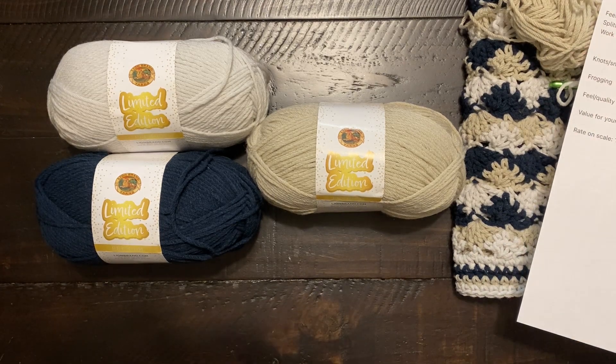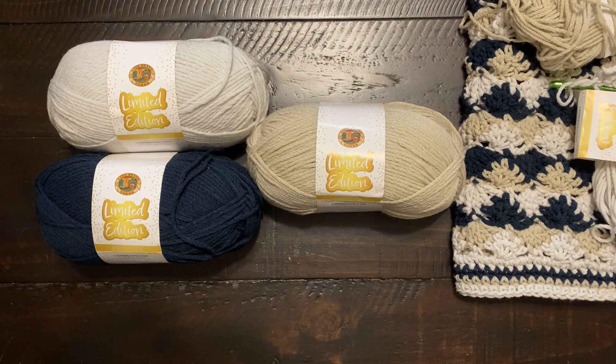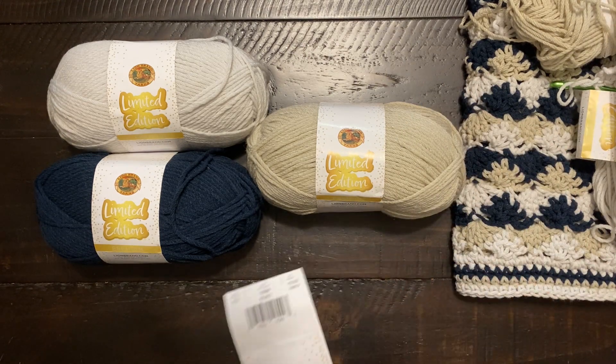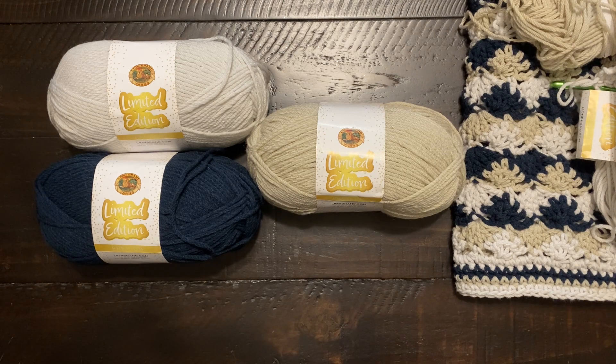I'm trying to be very careful because we are once again at the kitchen table — that last one was a little rough looking. This is the Lion Brand limited edition yarn I got in the infamous Santa's sack. The stats: it is a 3.5 ounce, 100 gram ball, 186 yards, 170 meters. It is machine washable and dryable at 105 degrees Fahrenheit. No bleaching, do not iron, do not dry clean. It is 100% acrylic.